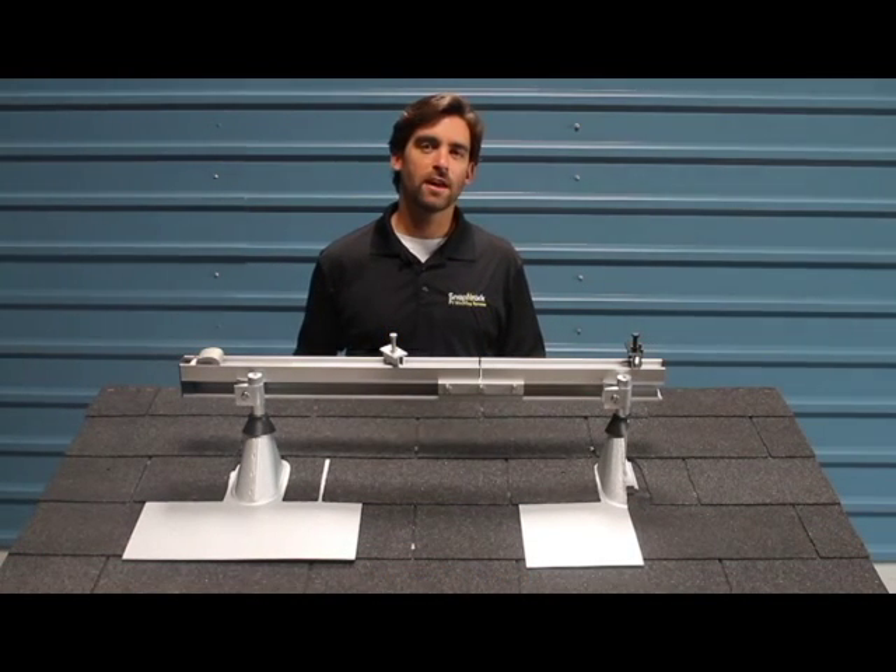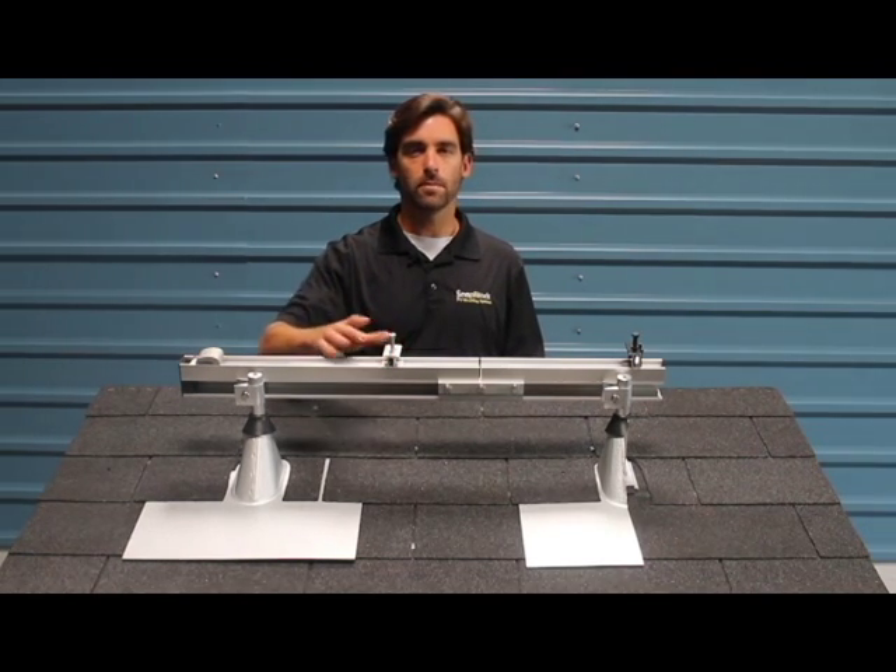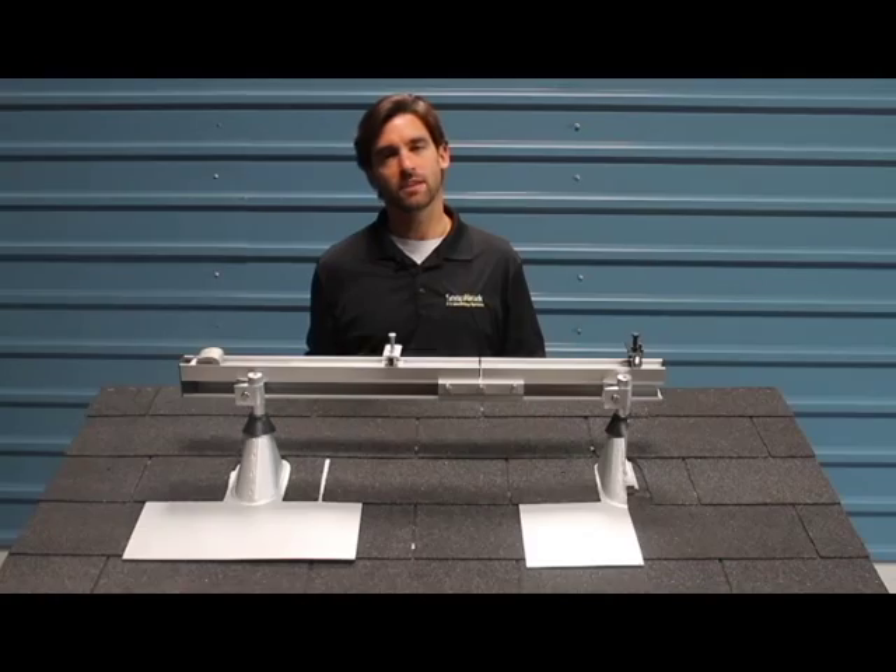Hey, this is Greg McFeeders with Snap'n Rack. I want to give you a quick overview of our new UL2703 listed system. The UL2703 listing basically ensures that all of the components in the system are bonded to ground. It's going to save you time and money on your installation.